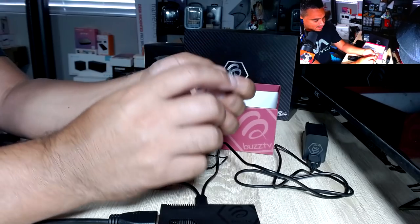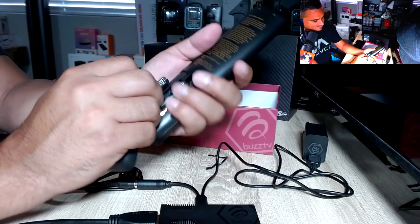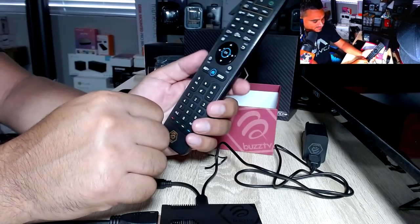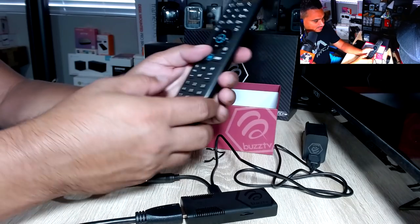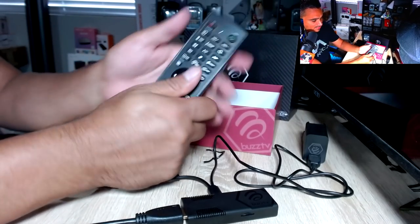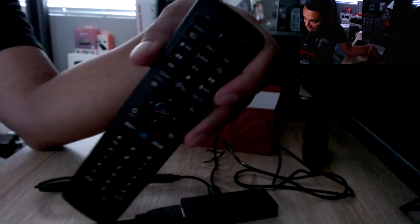One of the best things is when they give you good batteries — Energizer, great brand. Pop the remote open at the bottom, plug the batteries in, and you're good to go. With the remote, some people have mixed feelings, but I don't mind it. It does have a lot of buttons. The number buttons at the bottom I'll probably never use, but some people like them. It feels like a large remote but it's very comfortable in the hand, and it does have backlit lights which I absolutely appreciate.